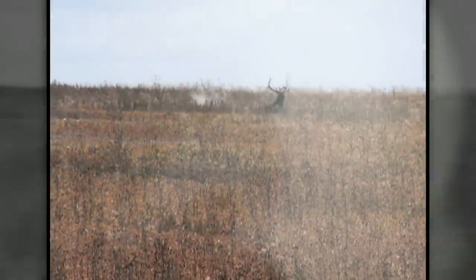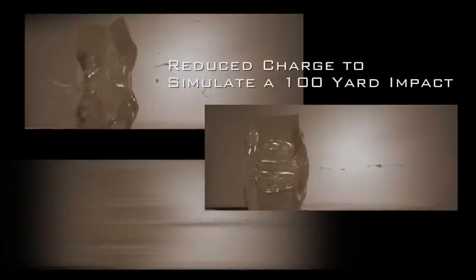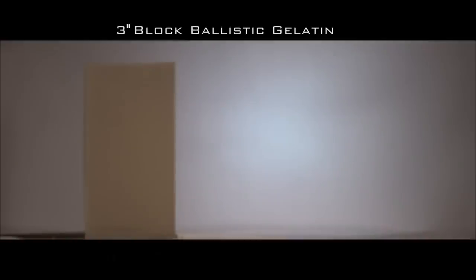To compare how other muzzleloading bullets stack up against Barnes copper bullets, we used a reduced charge to simulate a 100 yard impact when loading three different types of muzzleloading bullets. We then fired each bullet into a three inch thick block of gelatin.